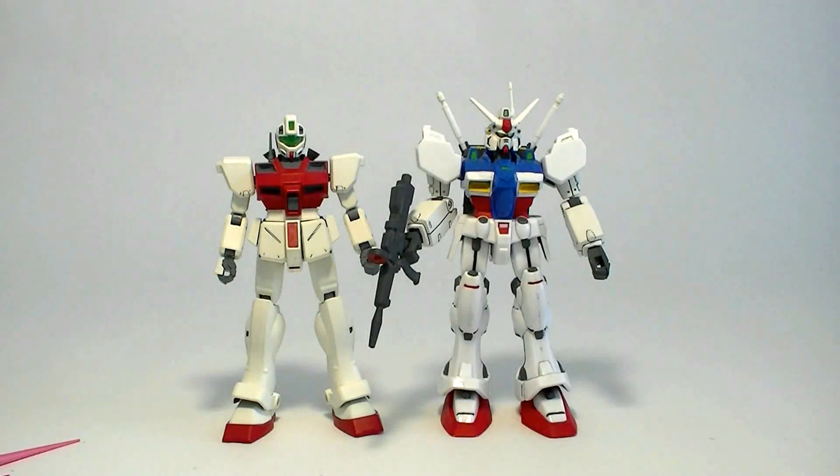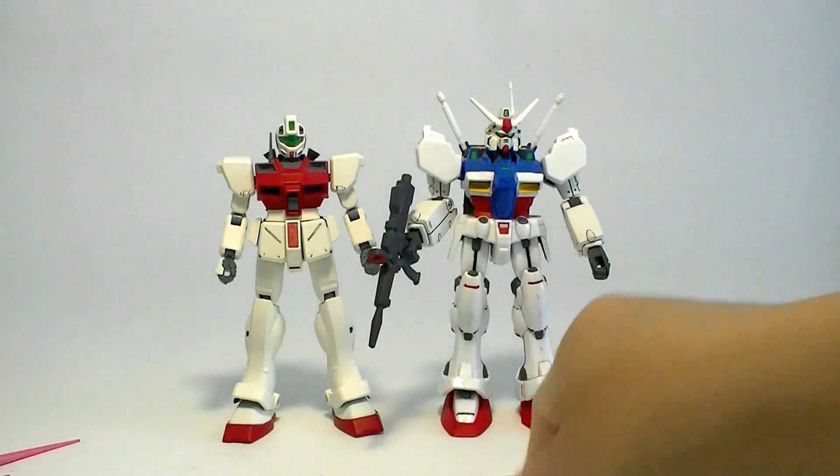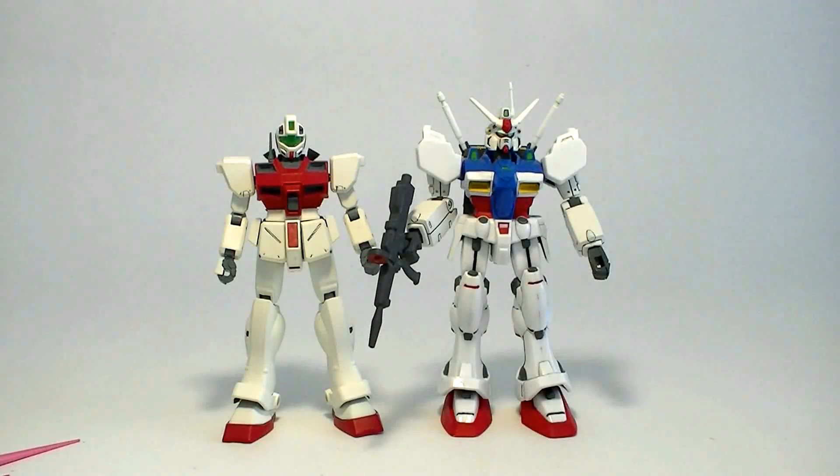That's one of my main complaints against this kit. Don't buy this one. I hope you guys enjoyed this video and found it informative. Tune in again next time — I'll see you then. Bye bye.